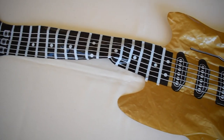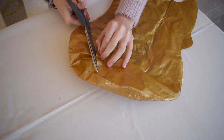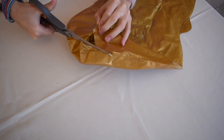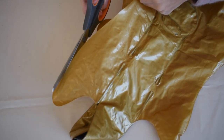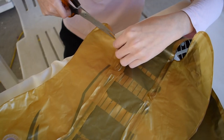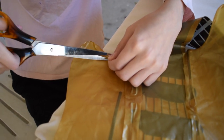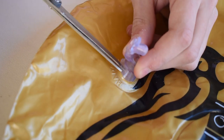My little brother has an inflatable guitar that he put a hole in, so it can't be used. I cut the back off and trimmed the sides. There was also a valve that I didn't want to leave on, so I cut it off.